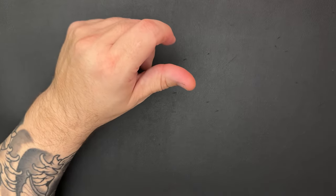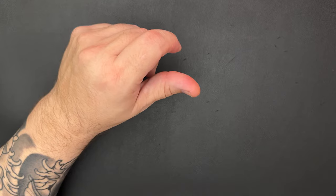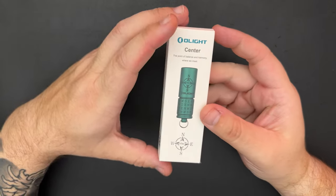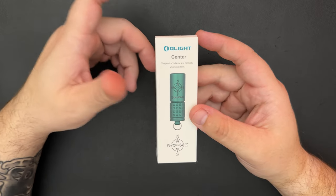Olight was nice enough this month to send me the new Seeker 4 Pro about three weeks before it was released and threw in one of these Center lights. This is an unopened one, and I'm going to do a little giveaway — watch all the way to the end of the video and I'll tell you how you can get this one.